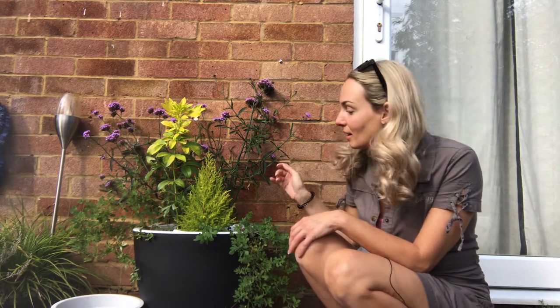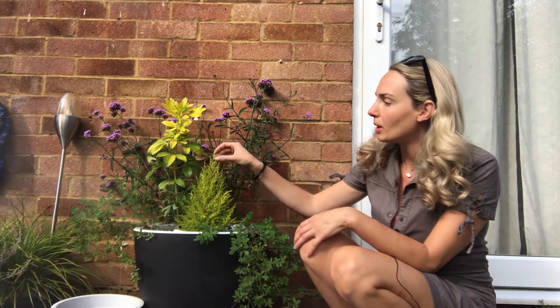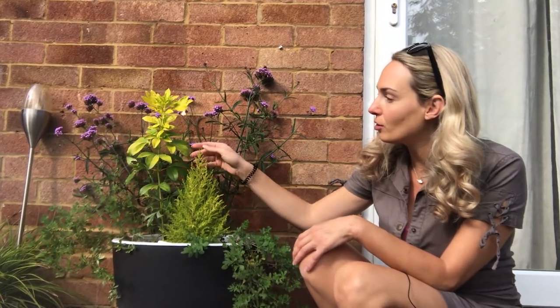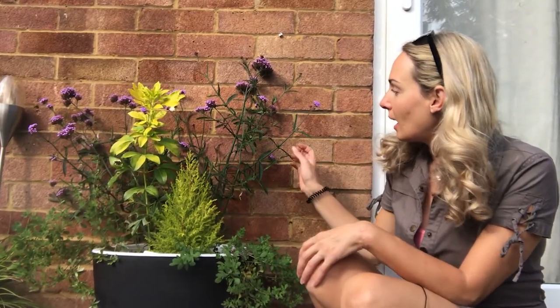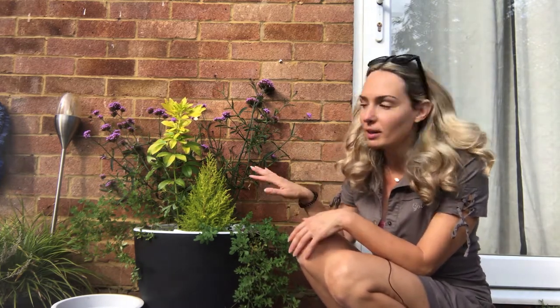In the meantime I'll plant up this pot next to our entrance to the garden. At the moment we have this beautiful evergreens — a little goldcrest and little choisya planted here, and this beautiful verbena which is currently full in flower. In the spring there won't be much going on except for these two, so I'm going to pop some bulbs in here to bring color close to our door.